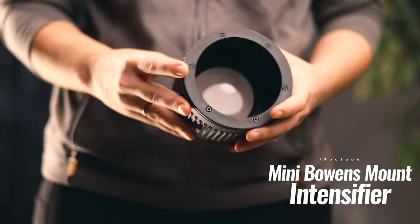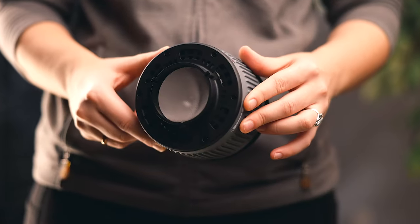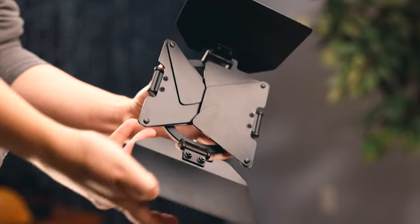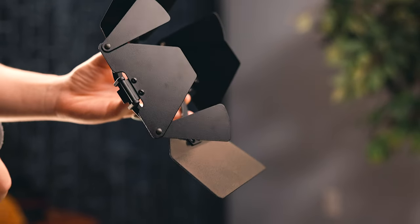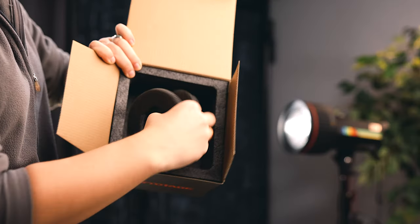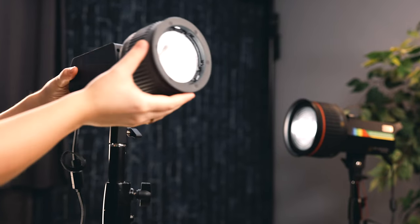Next up is the mini intensifier. It only fits the mini Bowens mount lights from Eyefootage. This intensifier — which is not a fresnel lens — comes with a barn door but no grid. The barn door has a few extra pieces that slide around, giving you a little more control. The beam angle on this intensifier is 15 to 50 degrees. It doesn't come with a case, but it's a small light so it's very travel friendly — you can just chuck it in a bag.